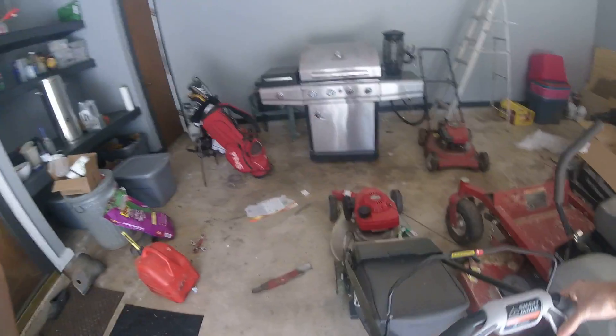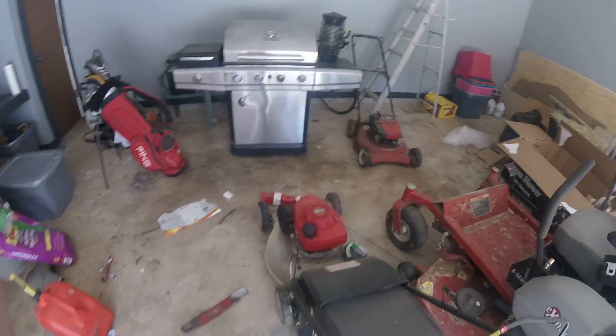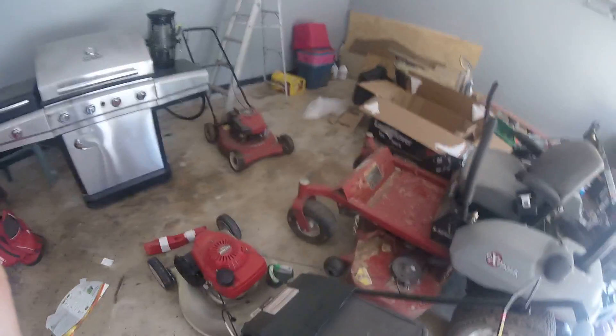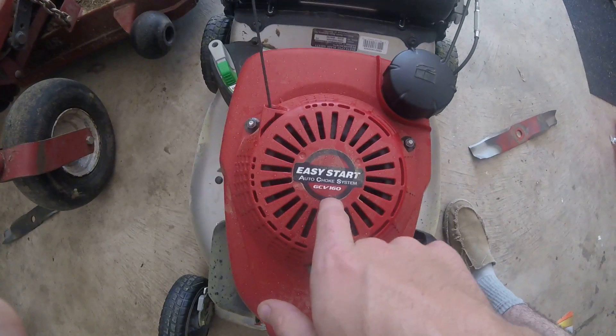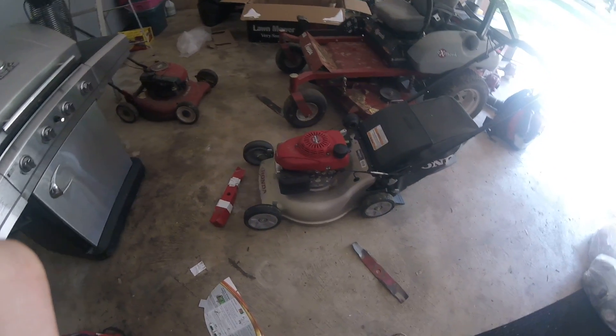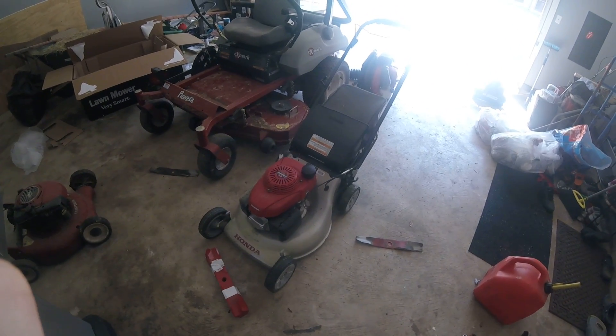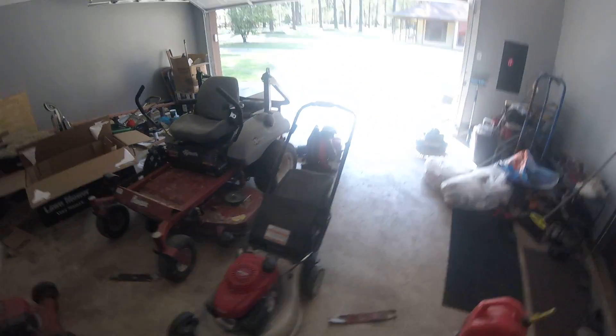Starting it is super easy — you just pull this back, which is real easy to pull, then one pull on the cord every time. It's got the easy-start automatic choking system. This model is the GCV160, $400 at Home Depot. It's probably the most expensive little residential push mower you can buy, but definitely worth the money compared to spending a thousand dollars on the residential Toro when you don't know if you'll be putting it in the shop in the next couple months.